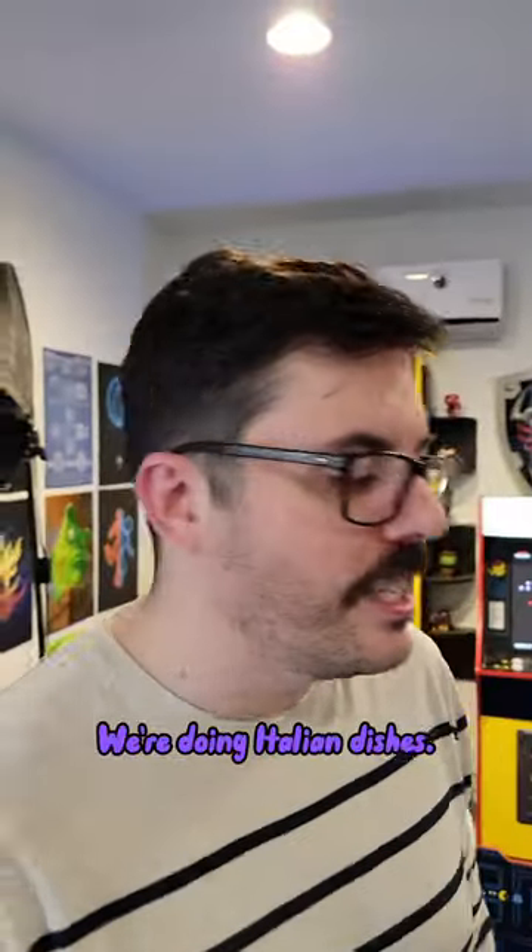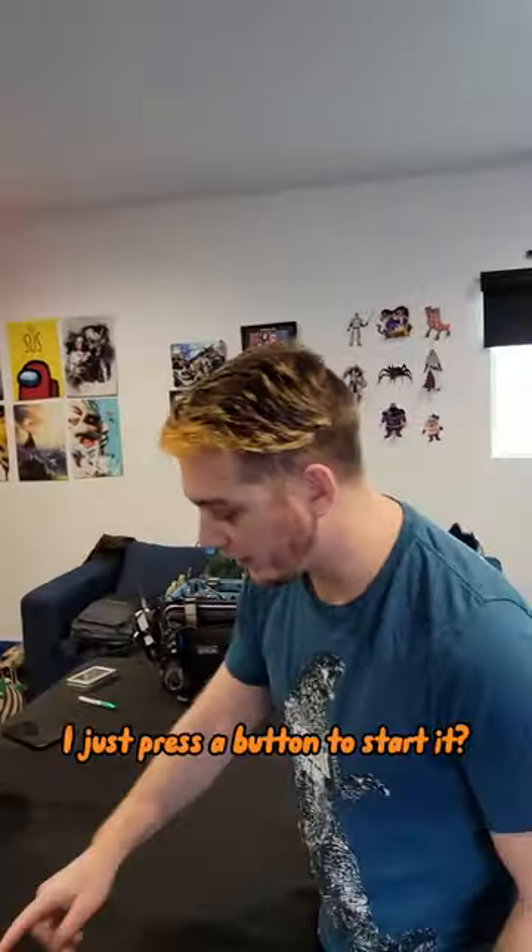All right, let's play some Tappel. We're doing Italian dishes. Lasercorn's going first. I just press a button to start it?